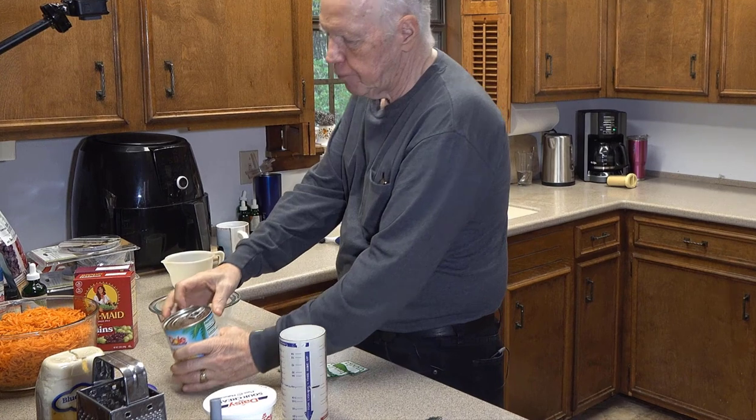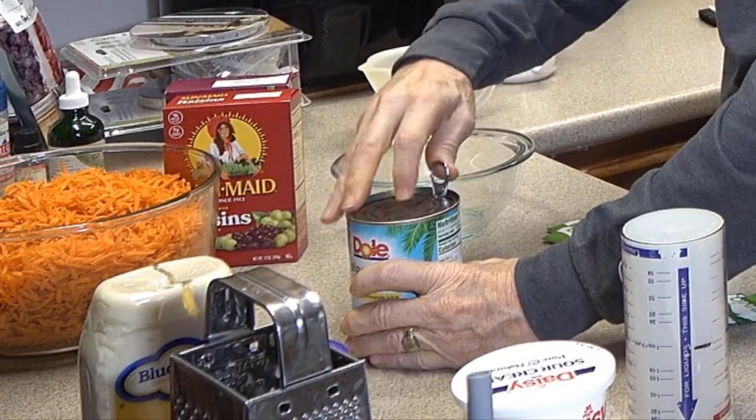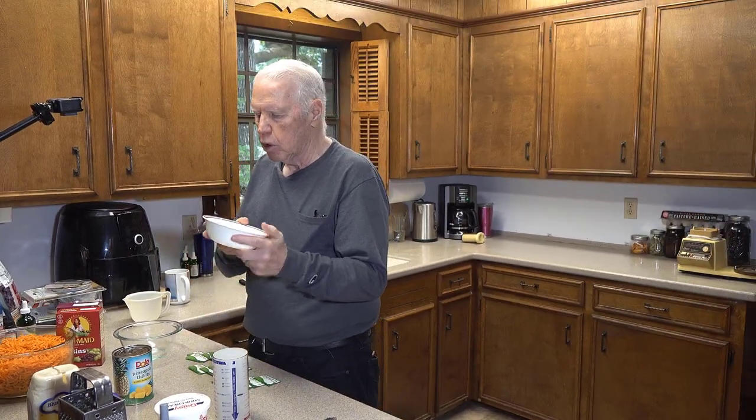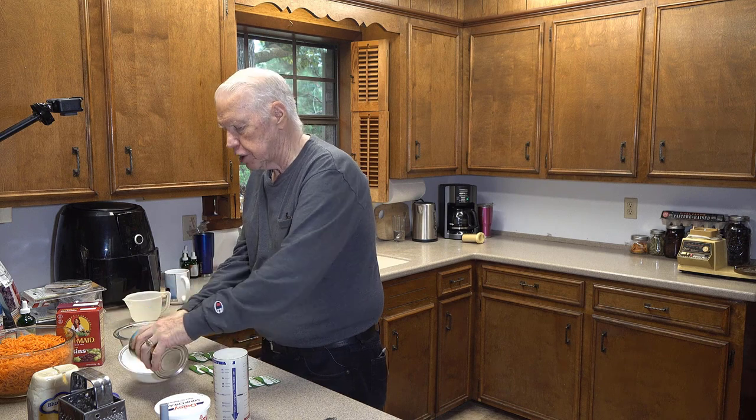Now that I have the carrot shredded, it's time to make the sauce — but before I do, I'm going to drain the pineapple, because it comes in pineapple juice and we don't want that much extra juice in the carrot raisin salad or it'll be too watery. I open the top of the can, put a little hole there, then invert the pineapple can into a bowl and let it drain while I make the rest of the salad.